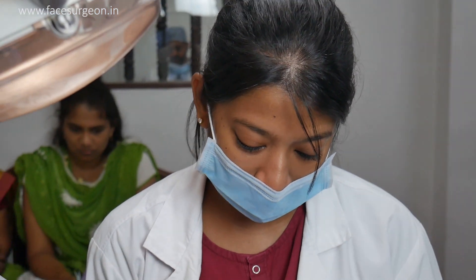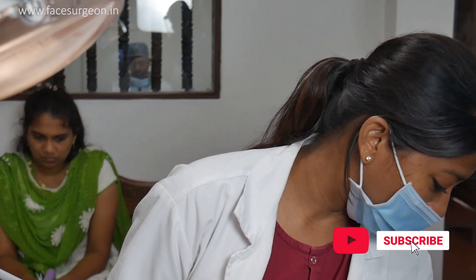Hi, she has come for anterior restoration. She has got a cavity which is class 4. I am going to do a class 4 restoration using a composite ribbon.